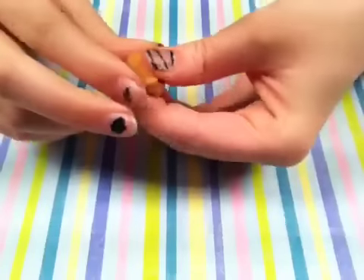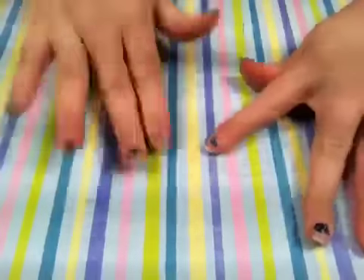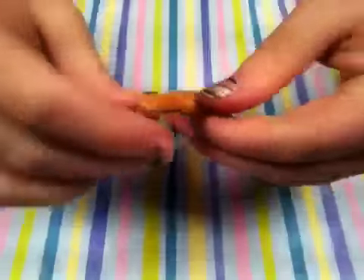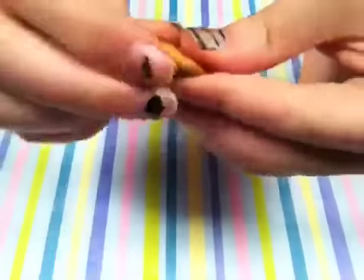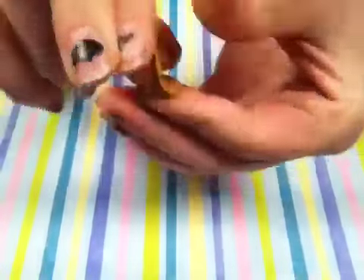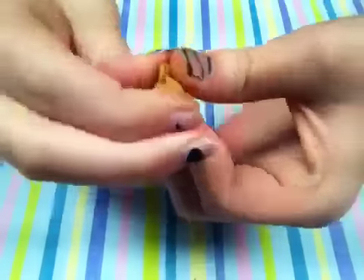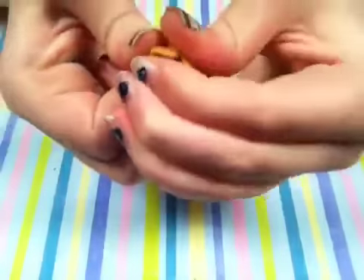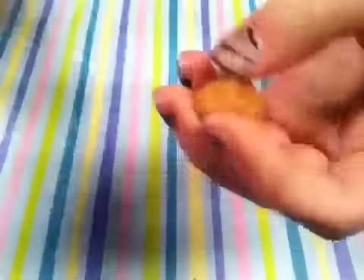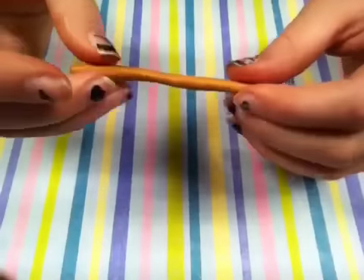If you don't know when your clay is soft, you can always test it by starting to roll it out. If it breaks and crumbles, it's not completely soft yet. So just keep either cutting it or squishing it around your fingers until it becomes softer and more workable. Okay, so this is what the end result should look like.